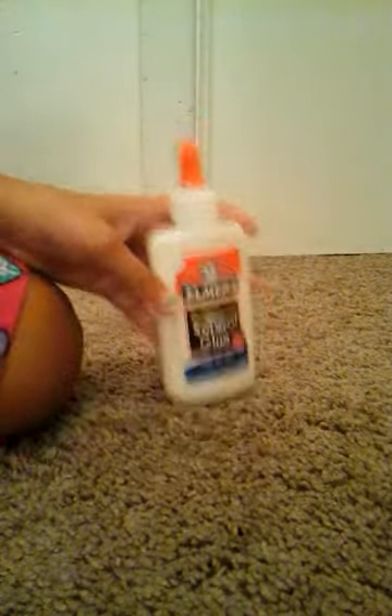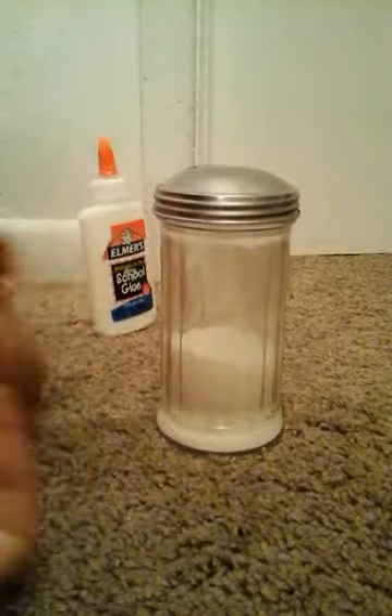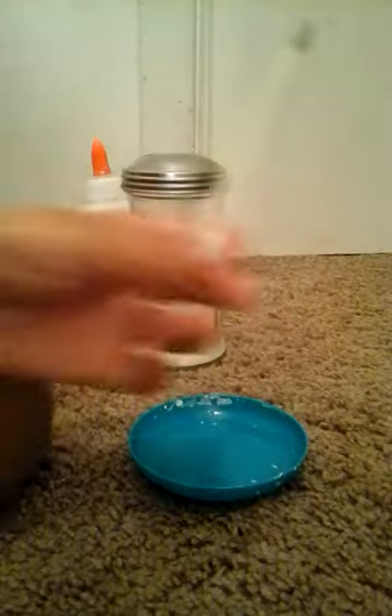Hey guys, today I'm going to show you how you can make another slime using another two ingredients: glue, sugar, something to put your goo in, and something to mix it with.